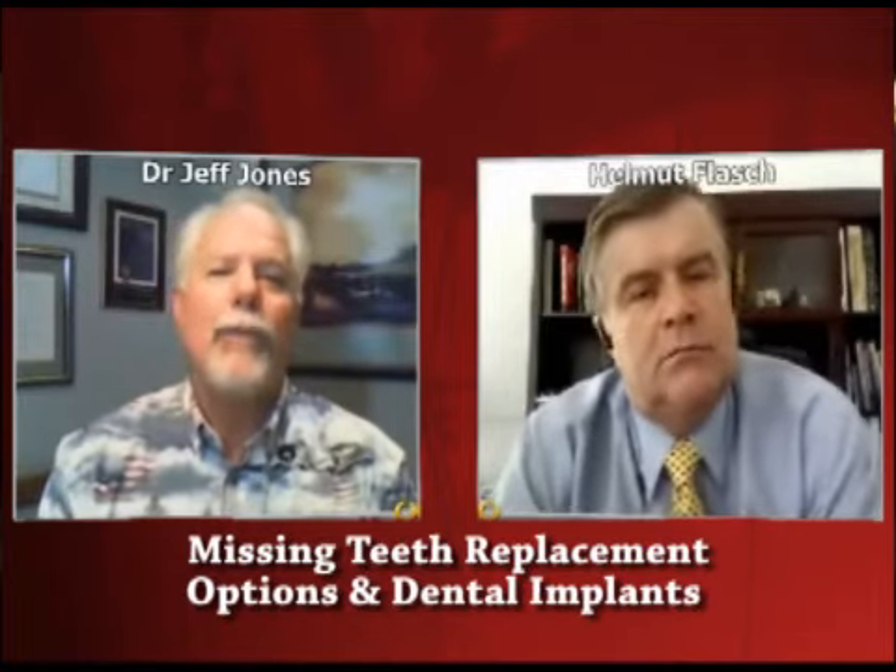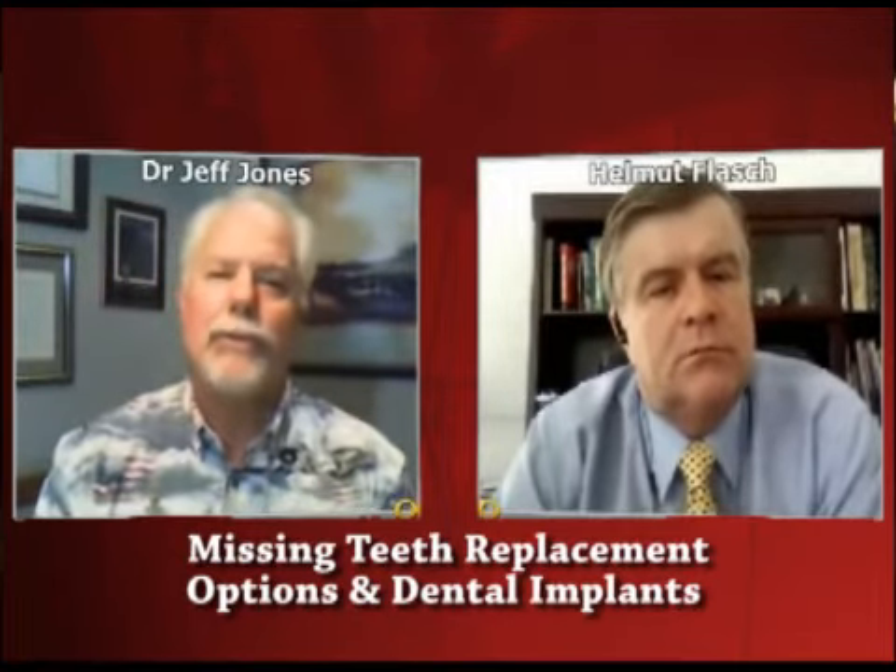Now you ask: when would we not do an implant and instead do a bridge? I have a dental implant in my mouth — I think it's the best way to go. But when might we choose a bridge? If a patient is in a situation where they already need crowns on those other teeth, and they know their financial circumstances may change down the road, then we may choose short-term to do a bridge, planning long-term to eventually go to a dental implant. But for right now, we're replacing the teeth, making the mouth stable, getting the patient back to health and function — knowing this might not be the best long-term way to go. We all have to live real life and make hard decisions sometimes.